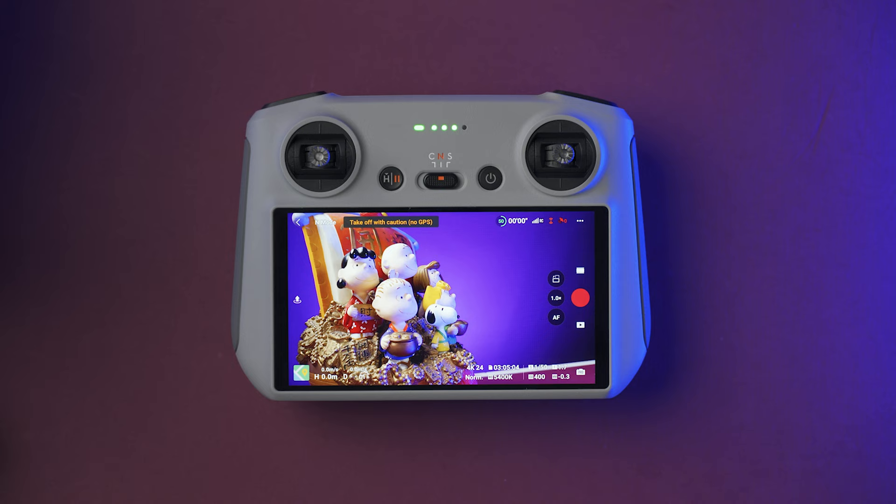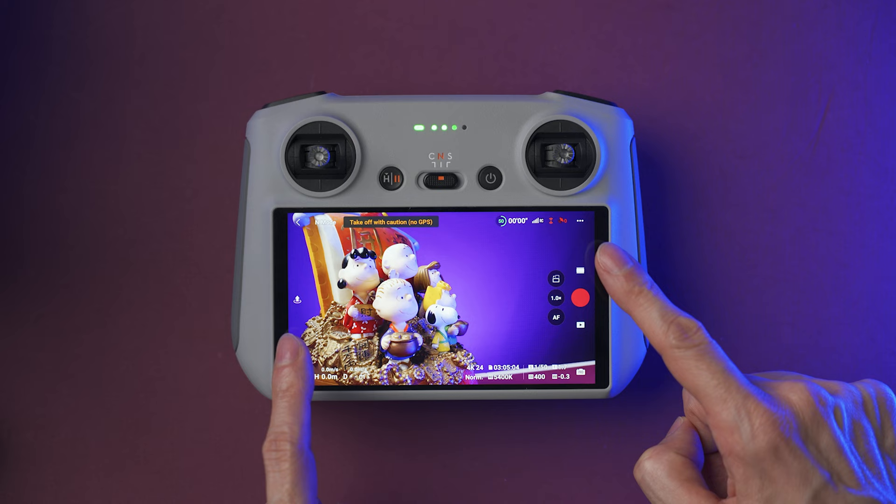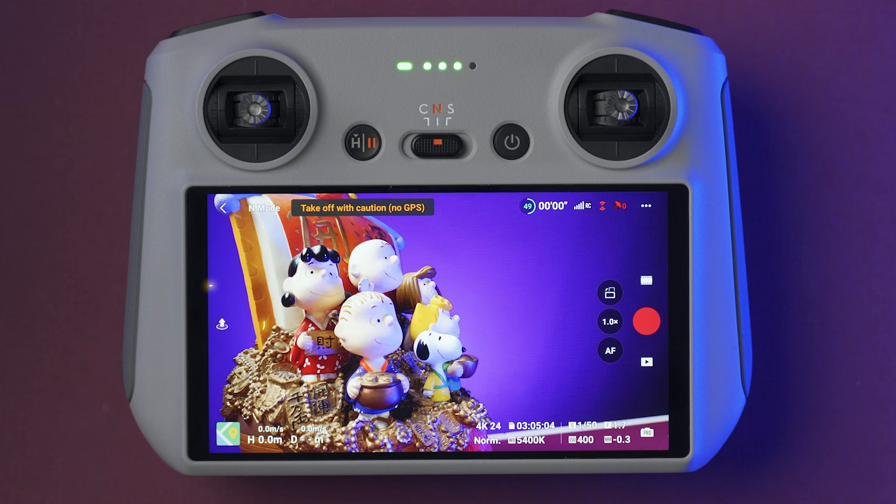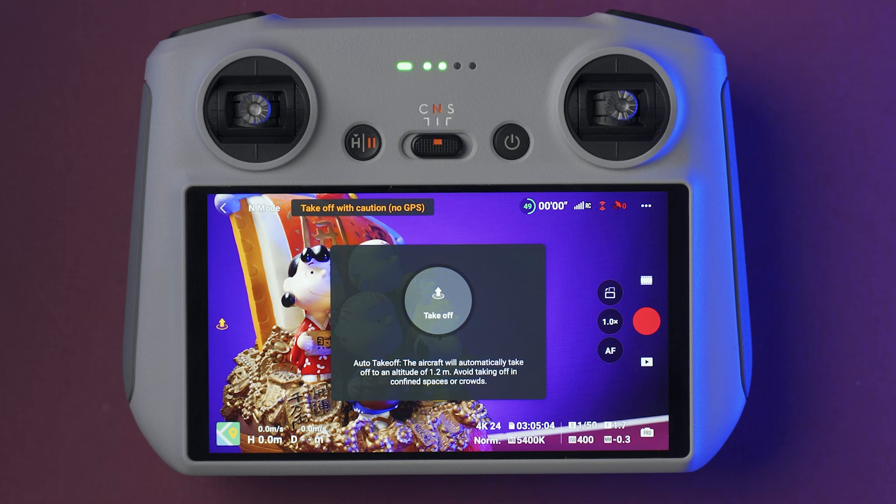The app is going to show us what the camera is looking at, and there's a lot of information being shown at the same time. The app will also allow us to change most of the settings for the drone. If you press the takeoff icon on the left side, the drone is going to get ready to take off, and then you have to press and hold the circle to confirm takeoff. The drone will start the motors and ascend to about 1.2 meters and hover. If the drone is already flying, this same button will start the RTH — return to home function — and once it returns, it will start landing automatically.